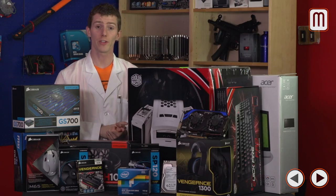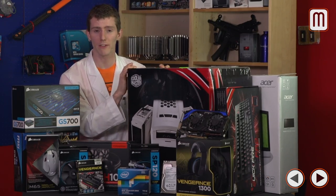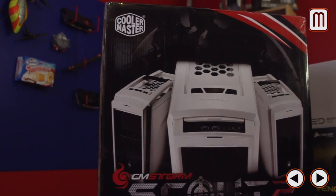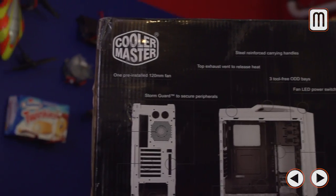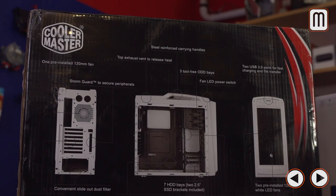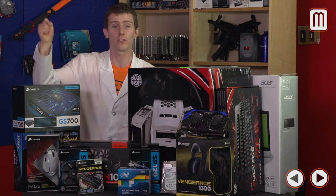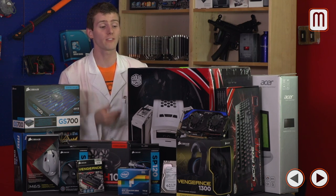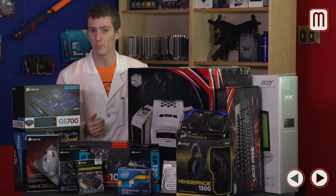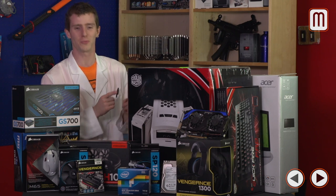You might think that a computer case is all about aesthetics, but the CM Storm Scout 2 from Cooler Master does more than that. It has great cooling, it's very rugged, and the build quality is outstanding for the price. It's also very portable — there's a handle on top so strong that you can hold the entire case up by it and shake it around without any flex. That means you can haul your rig to LAN parties without worry.